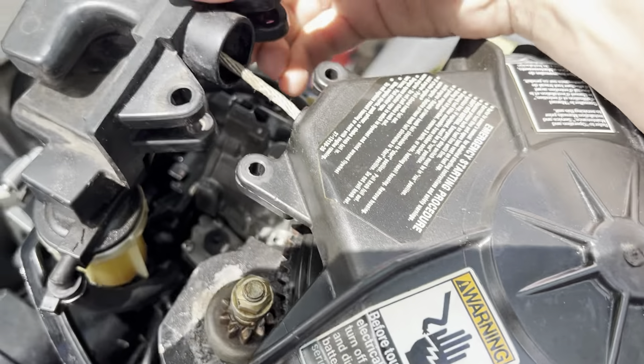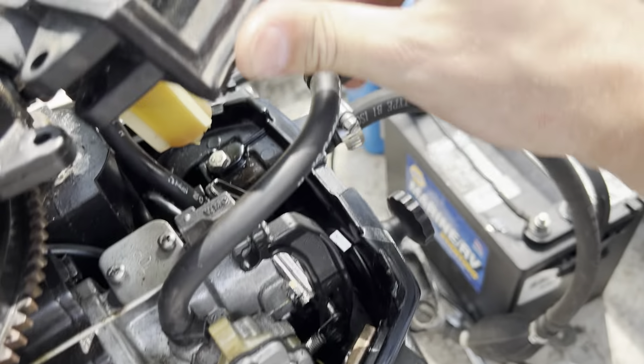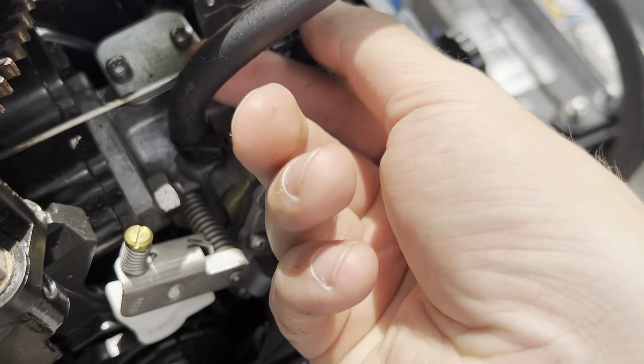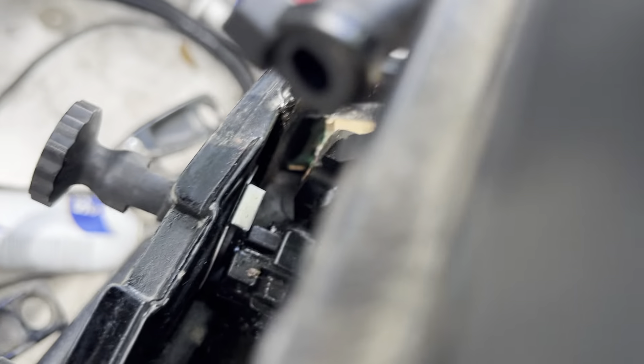You'll be able to move this freely like this and disconnect this fuel hose from the fuel filter. Okay, we have it disconnected from the fuel filter. We're going to lift up on this linkage right here, free it up, then we're going to have to get this disconnected.